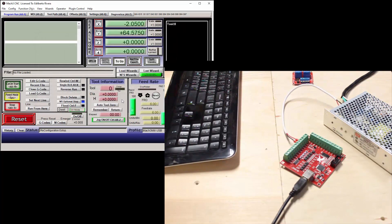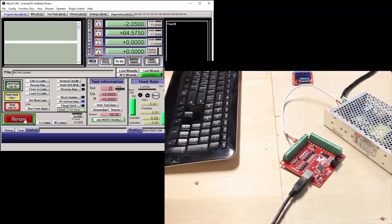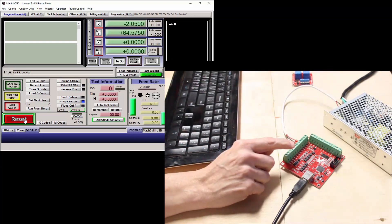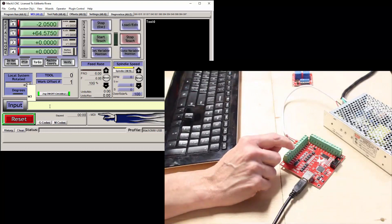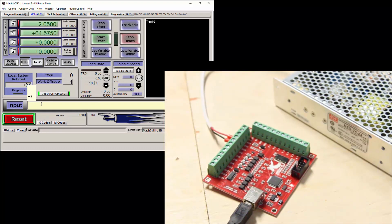Press OK to save the changes, and press Reset to allow the controller to function. I'll be using a multimeter on the controller outputs to demonstrate the state of the outputs when the M3, M4, and M5 codes are used. When I go to the MDI tab, I can type in M3 in the input section, which would make output number 1 activated. To disengage the output, I'll use the M5 code.